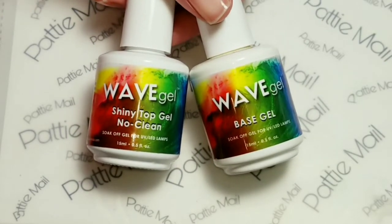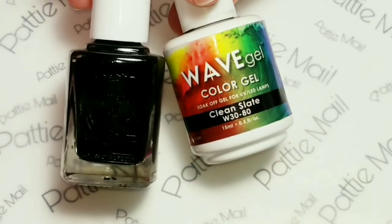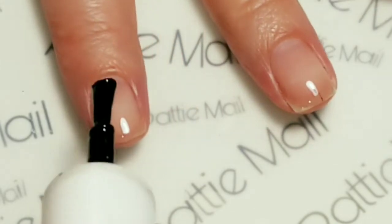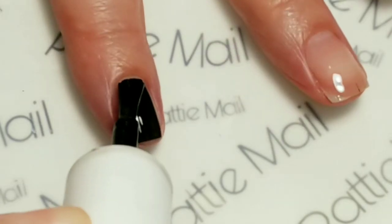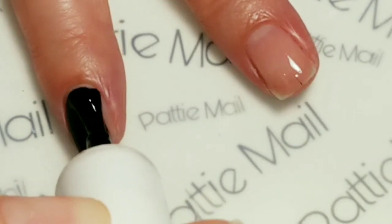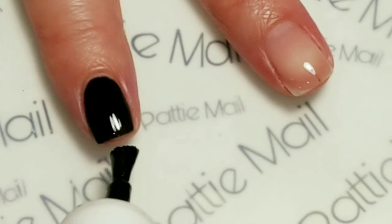I'll be using Wave Gel Shiny No Clean Top Coat and Base Gel, and I'll be using Clean Slate. I'm applying the first coat of Clean Slate — the base coat has already been applied. With gels, you just apply a couple of thin coats, curing in between. That's what I'll be doing.